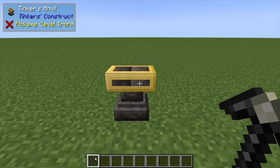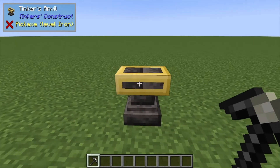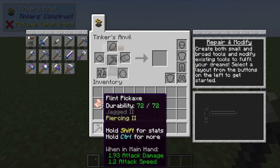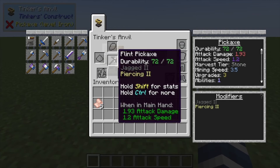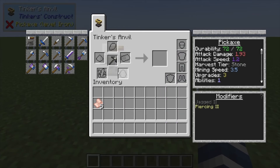Hey, Minecraft Mentor here. Today we're going to be adding Silk Touch to our tools or weapons. To do that, you're just going to put this in your Tinkers Anvil — it'll give you Silk Touch. When you put it on swords, you can actually shear sheep with it instead of killing them.